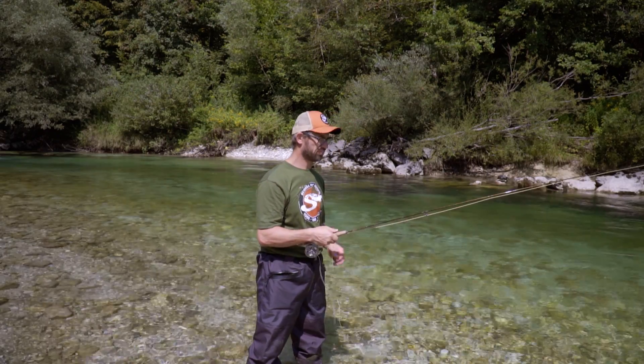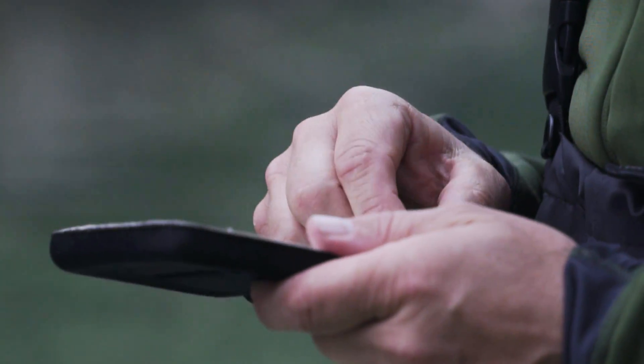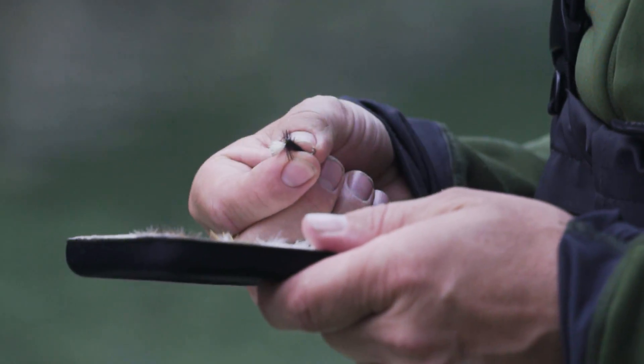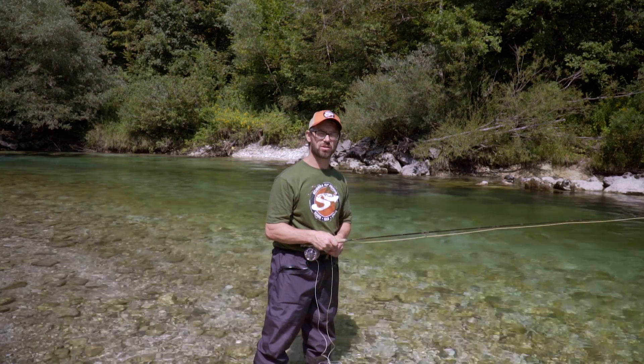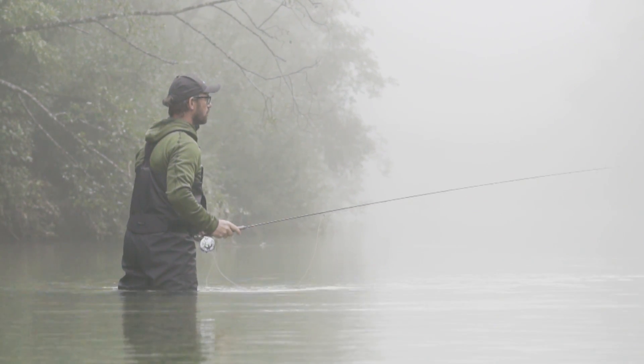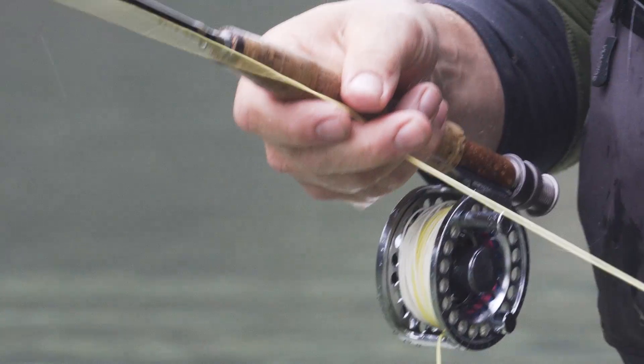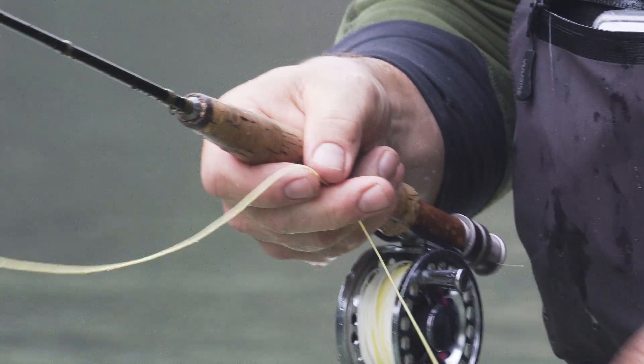The Brook Flyline is designed for all the literal brooks, for all the small streams and for all the cramped conditions you might encounter as a fly fisher. It has a rather short head of 8.8 meters and it weighs probably less than a few other weight forward lines.